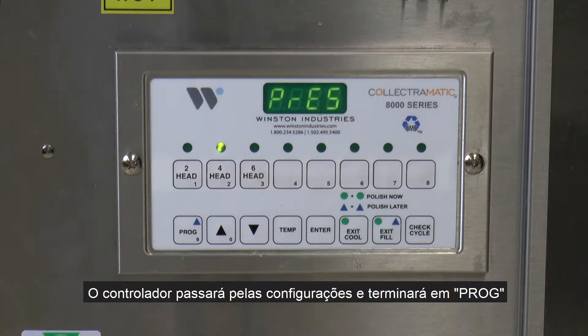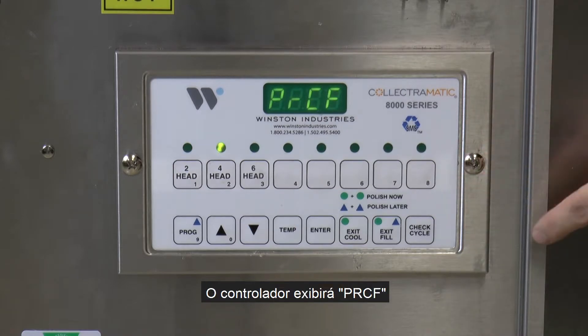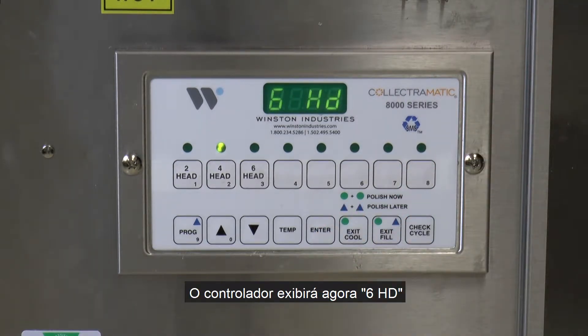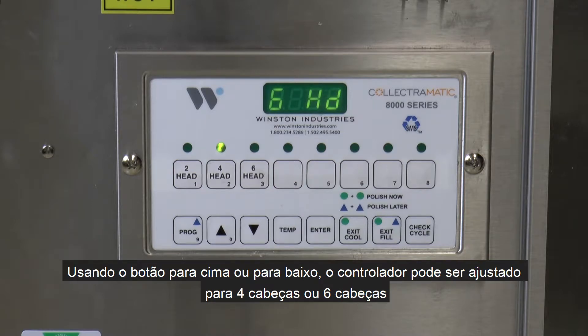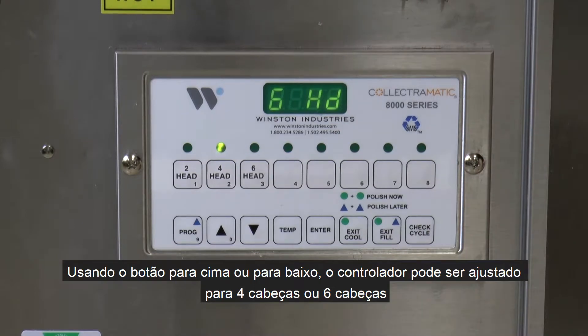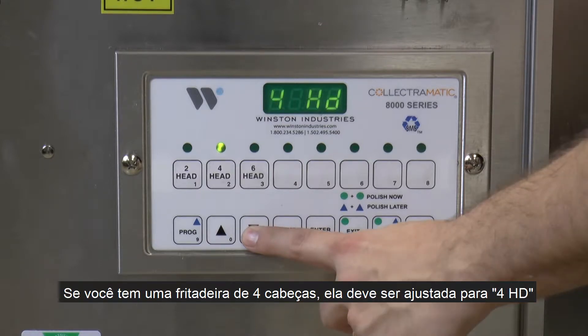The controller will go through the settings and end up on PROG. Now press the number 8 button. The controller will display PRCF. Then press enter. The controller will now display 6HD. Using the up or down button, the controller can be set to 4-head fryer or 6-head fryer. If you have a 6-head fryer, the controller must be set to 6HD. If you have a 4-head fryer, it must be set to 4HD.